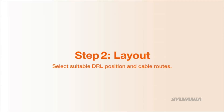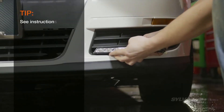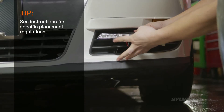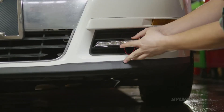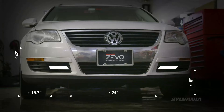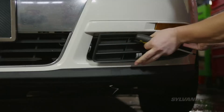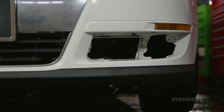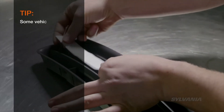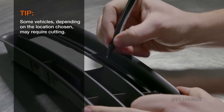First, select your desired daytime running light position and plan your cable routes. Be sure the mounting points you select are at least 10 inches off the ground, but not more than 42 inches. And be sure to mount the lights at least 24 inches apart. When you've decided where you're going to mount your DRLs, mark the position on the mounts. Some vehicles, depending on the location chosen, may require cutting.